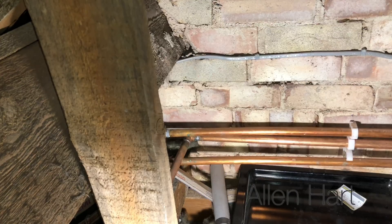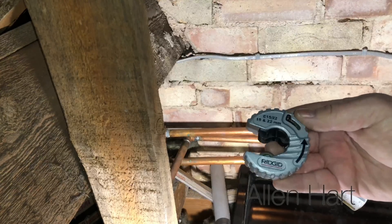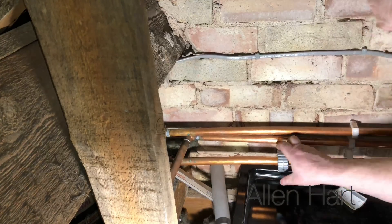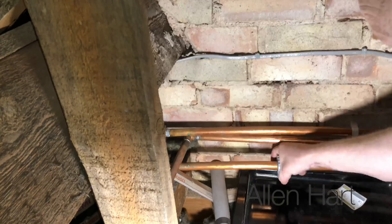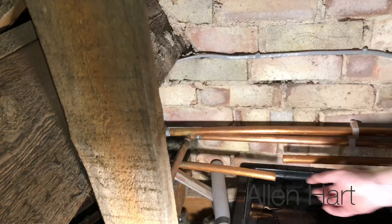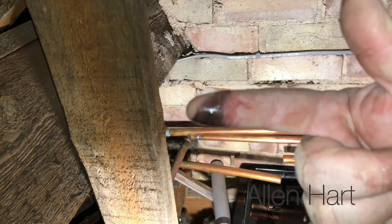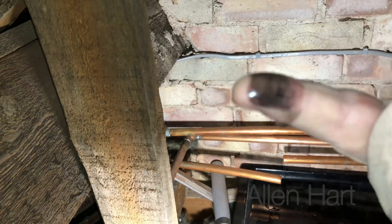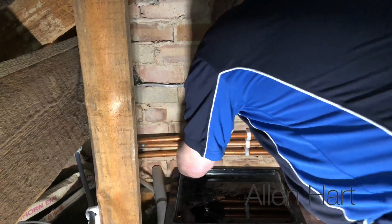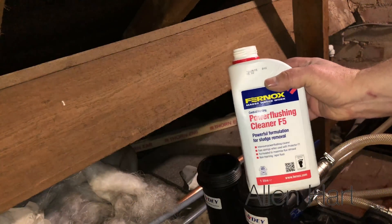We're just going to cut this pipework out now and put a filter in. We've got this new pipe slice - I'm going to give this a try and see how it fits. Obviously this is new pipework and it's really mucky. We're just going to put some Fernox F5 into this now.